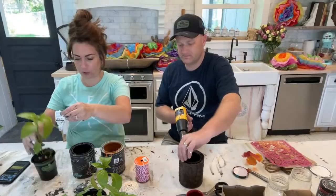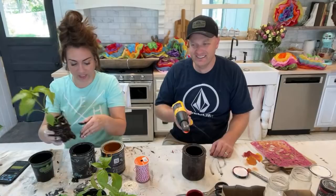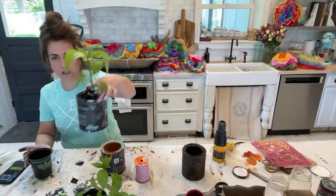This is the coolapeño pepper in case you just joined — it's the gringo pepper. I wonder what they taste like — are they going to be like bell peppers? They have all the flavor without the heat is what I've heard. Do you need more dirt? I need more dirt but I can't pull this out now — it's like a little trap. I'll just pull it up and put dirt in.